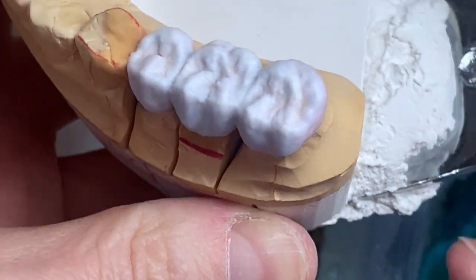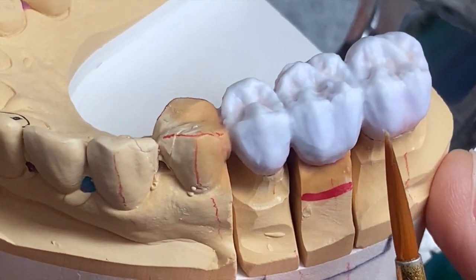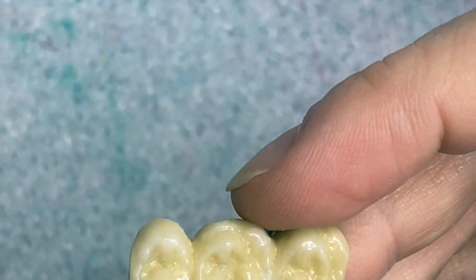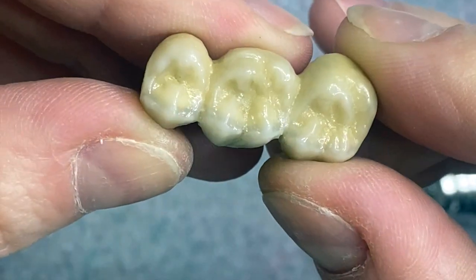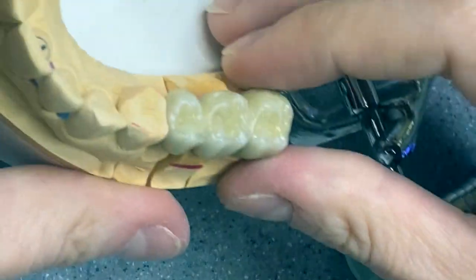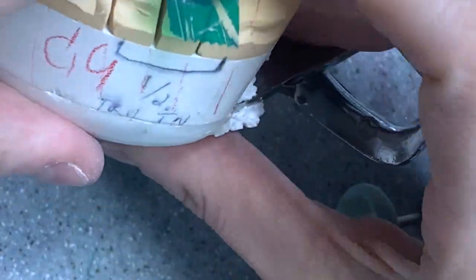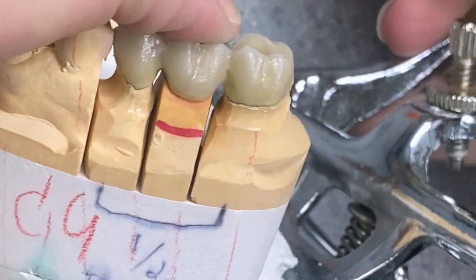Now it's finally ready to go for the bake. I'm gonna put it in the oven now and I'll see you very soon. Okay, so this is what came out of the oven — that's what it looks like after the bake. Let's see how it sits — it's rocking. I'm gonna grind under the pontic. Okay, now it's sitting well.